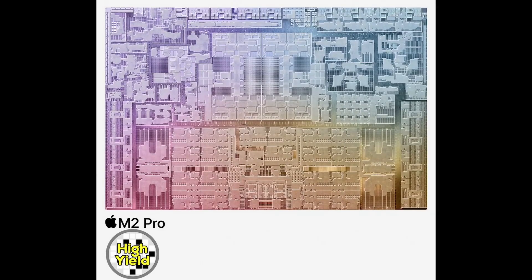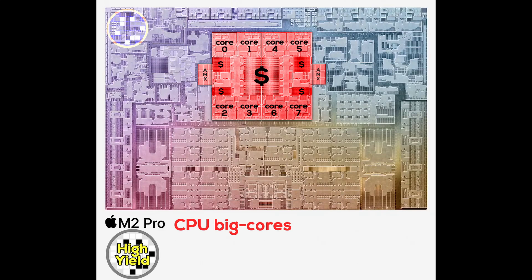If we take a look at the silicon die shots Apple provided, performance and efficiency CPU cores are clearly visible. The 8 performance cores, including cache marked with dollar signs, are colored in red, and the 4 efficiency cores, also with cache, are green. It's immediately apparent how much larger the P cores are compared to the almost tiny E core cluster.